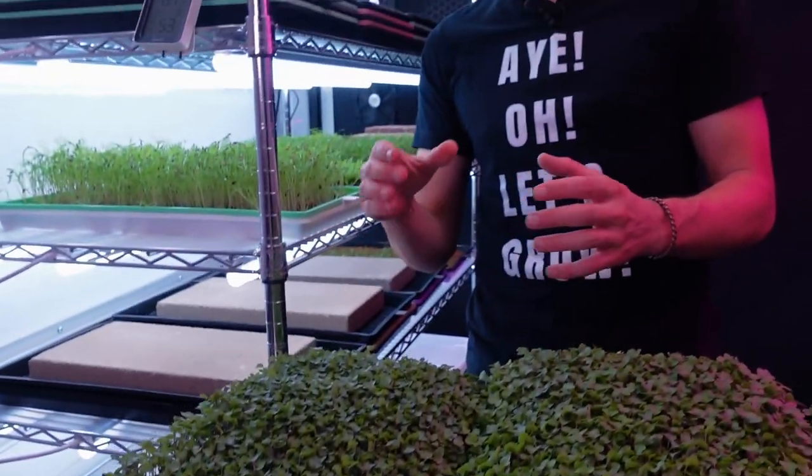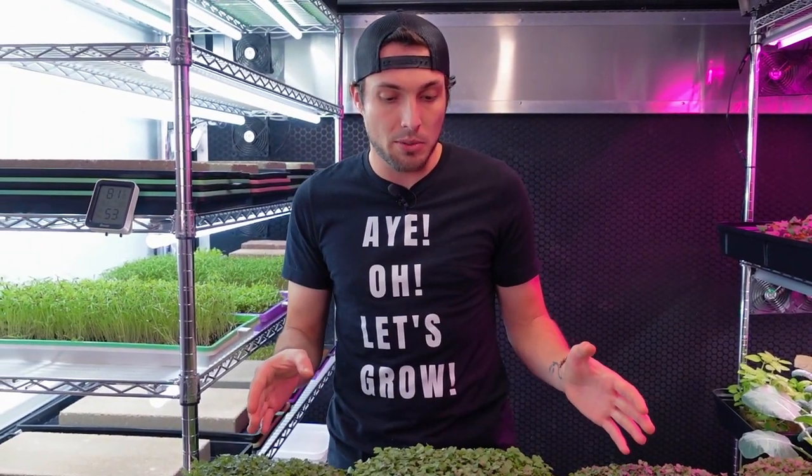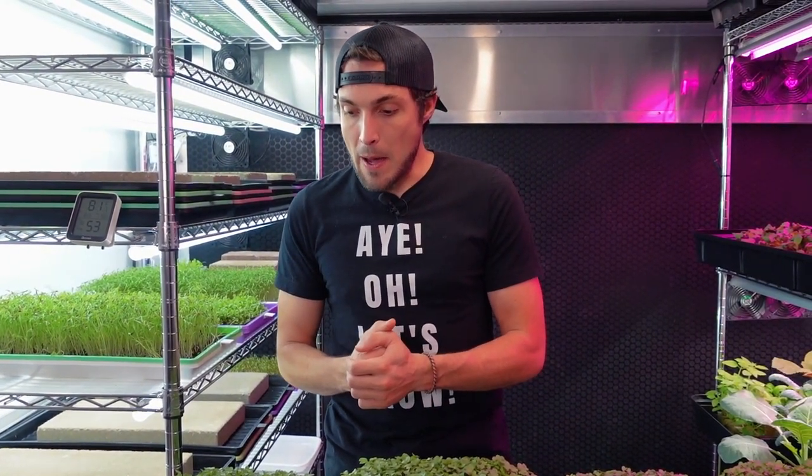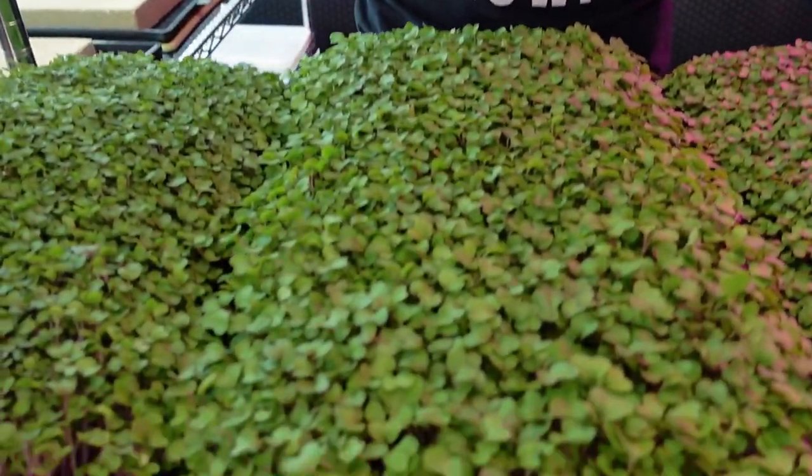If I wasn't doing a side-by-side comparison, I would continue to grow out these kohlrabis for another few days, especially for the water groups, because they are still a little underdeveloped. I'd say they'd probably catch up in about three to four days — I'd grow those out just a little bit larger to get more cotyledon development, a healthier harvest weight, and taller stems for easier harvesting. But this is a comparison, so let's look at what the nutrients produced.